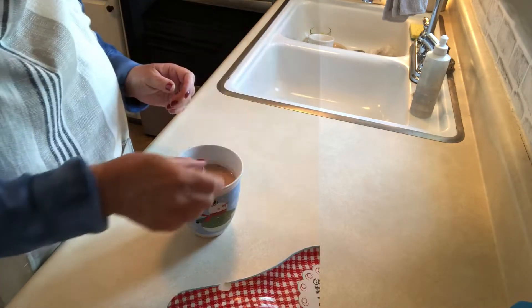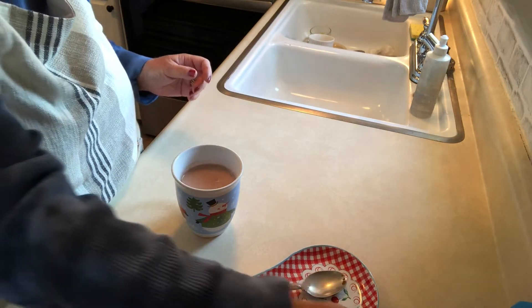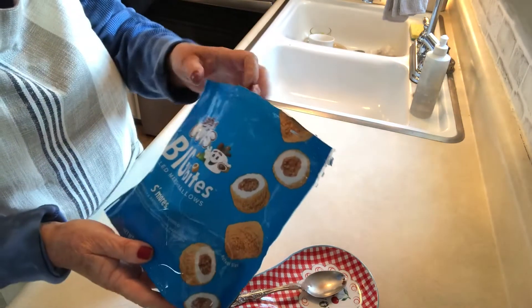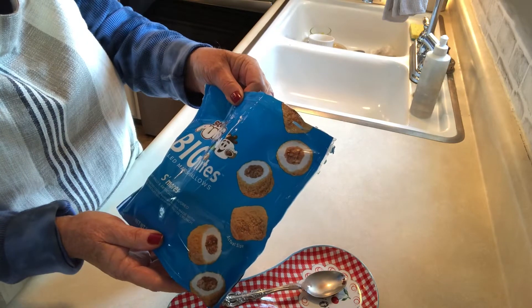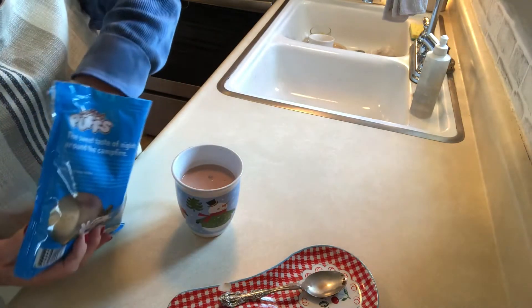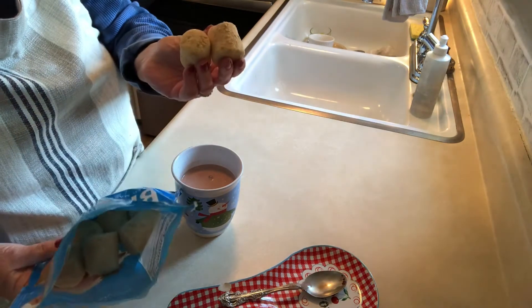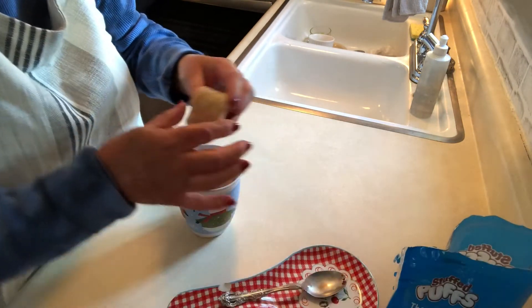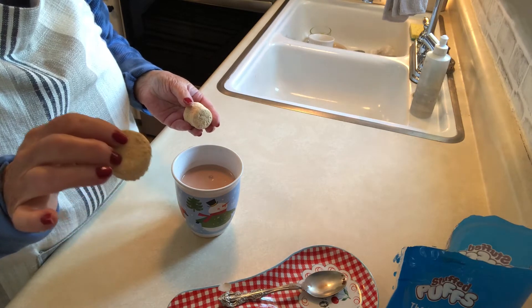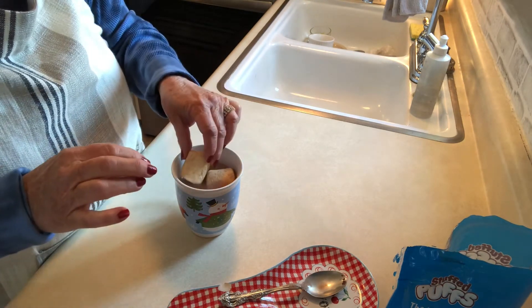And this is the special thing I'm going to add — these are called Big Bites, and they are s'more marshmallows. I found these at Walmart and they were only a dollar, and you get quite a few in the bag. It's a marshmallow with chocolate in the middle, rolled in graham crackers — yum! So I'm gonna put two in there.